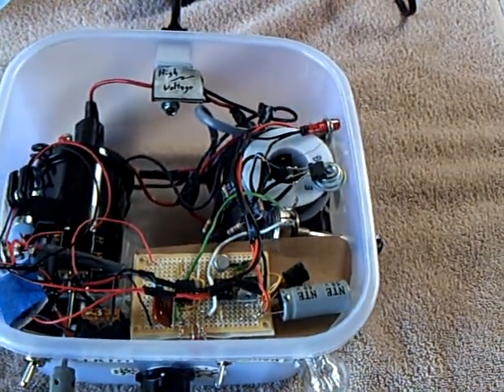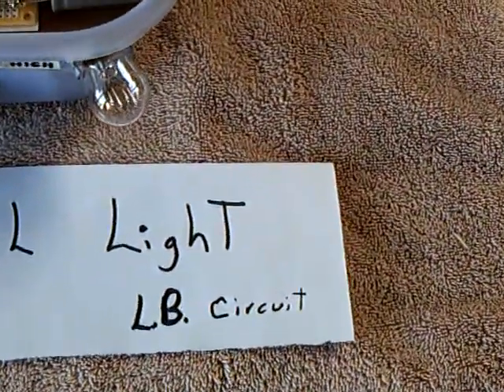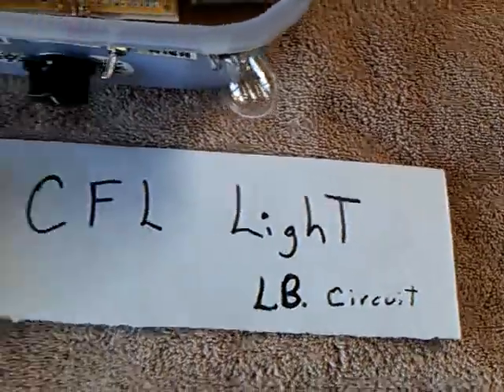This is my lunchbox with no batteries in it. I've gutted it as far as batteries, but it is the circuit — the lunchbox circuit that you can see on my other videos.